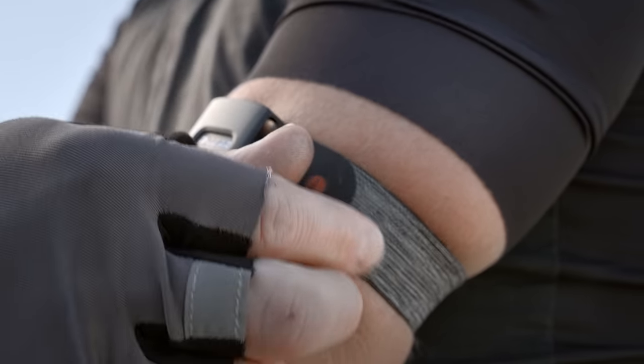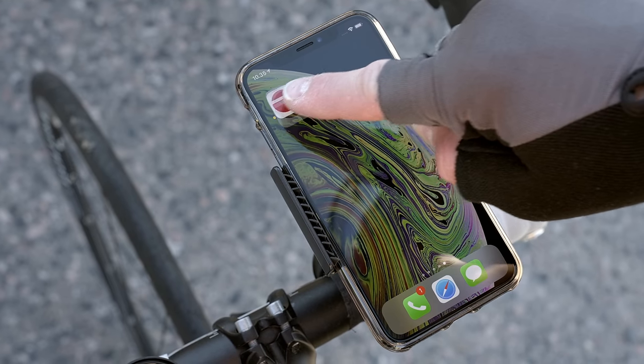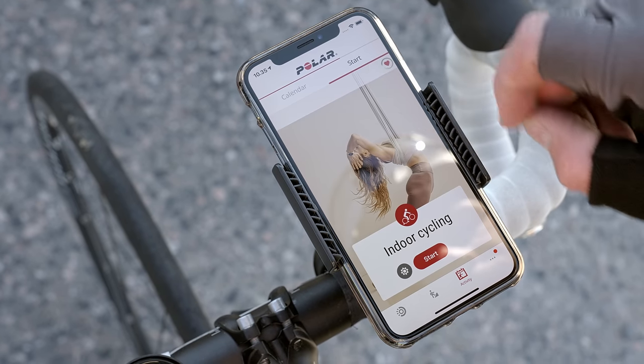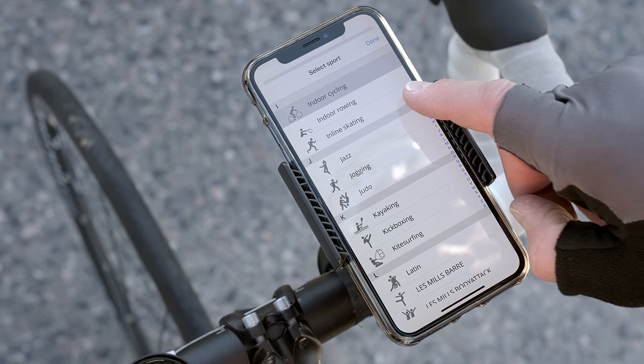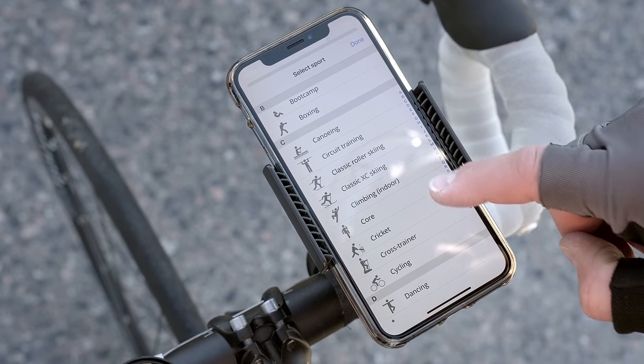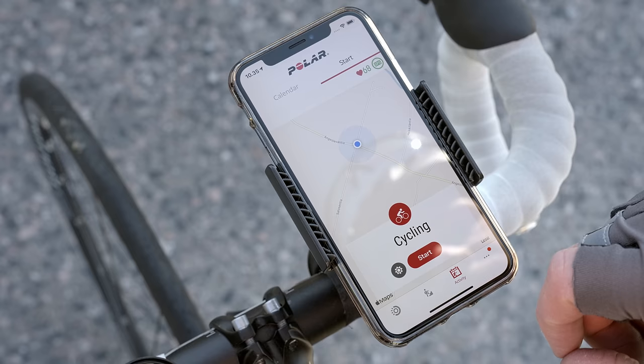Make sure your phone is connected to the internet and Bluetooth is turned on. Start by opening the Polar Flow app on your phone. Go to the Training menu and tap Start. Choose the appropriate sport profile by tapping the Sport Profile icon. If you choose an outdoor sport profile, the phone's GPS is switched on to track your training route on the map.